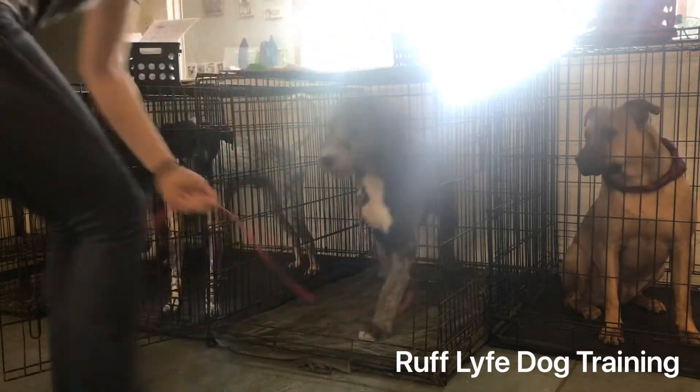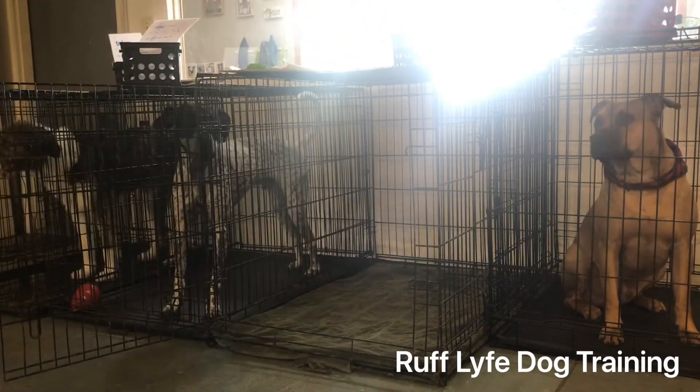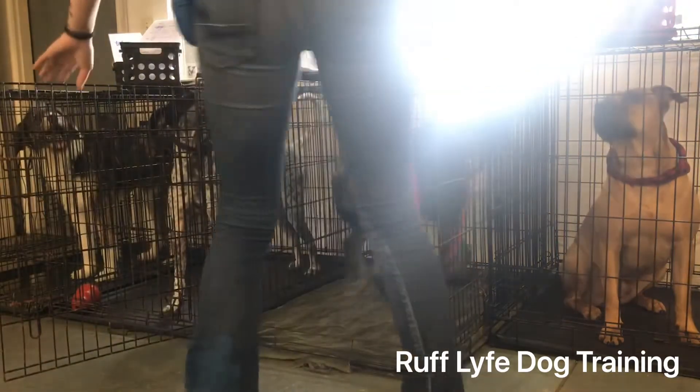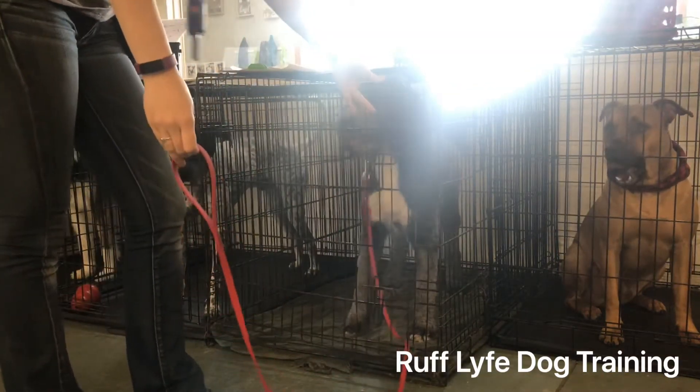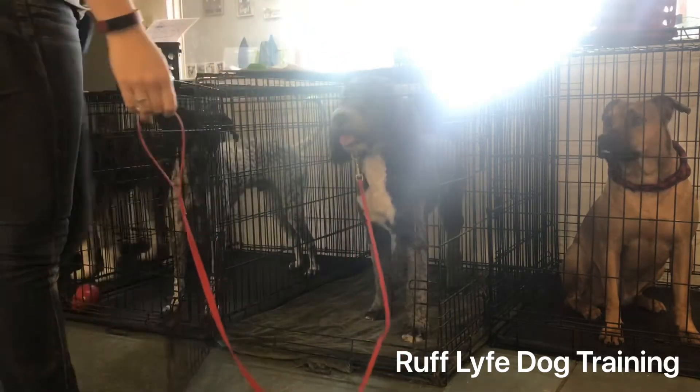So Wrigley, crate — good boy. You can take off his equipment in there, you can put all his equipment in there. Crate — good boy.